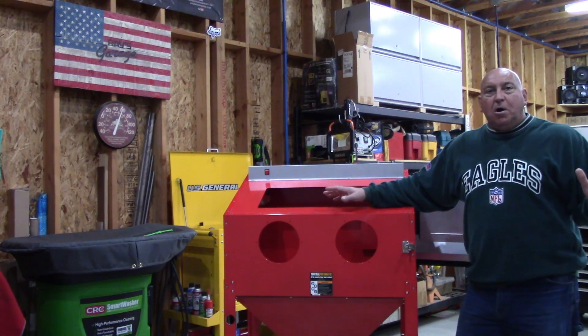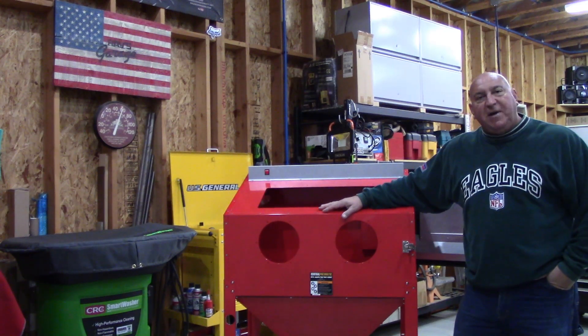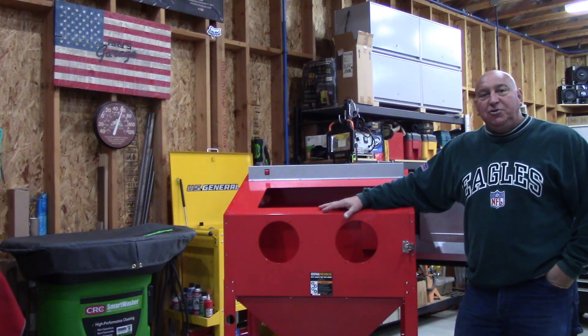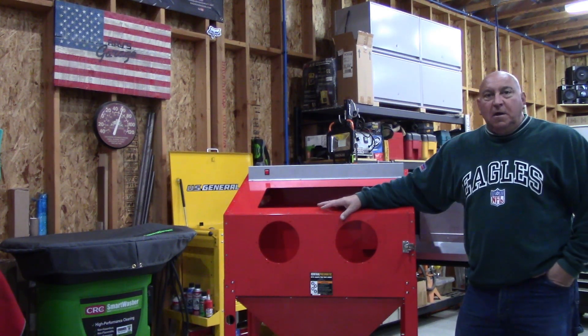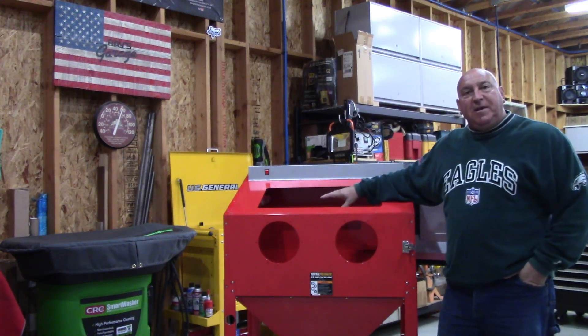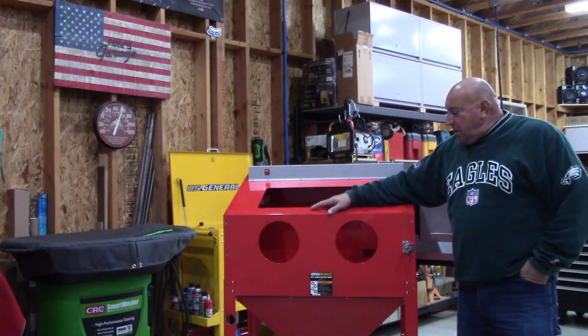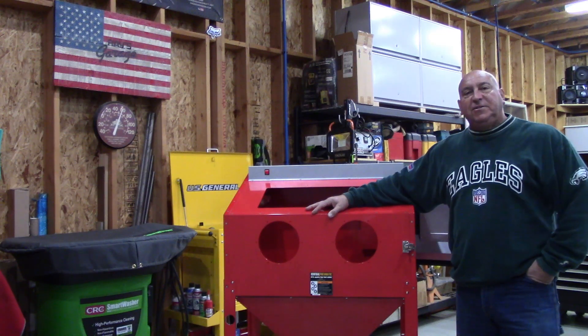I want to thank you all for enjoying that 10-part series on the build of the previous blast cabinet, and I assure you that the new series of videos you're really going to enjoy. We're going to focus on blast media, the performance of the cabinet, adjusting cabinet vacuum for optimal performance, and all the little tips and tricks that Tacoma Company has to offer.